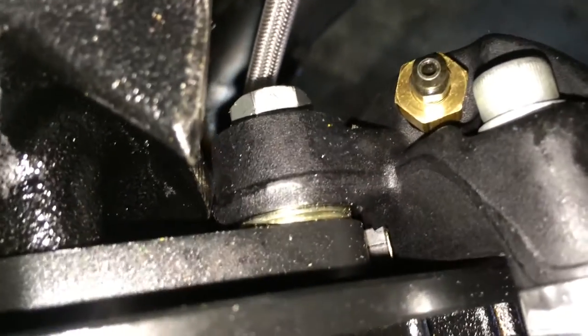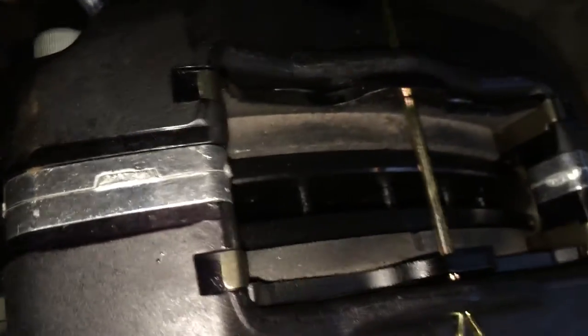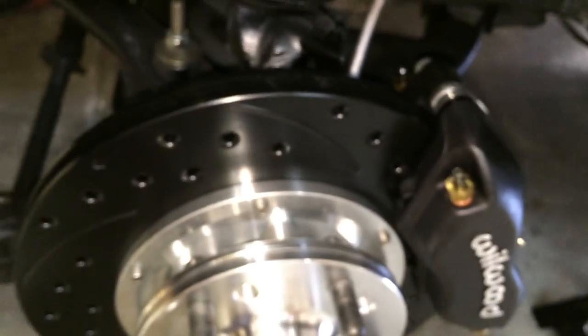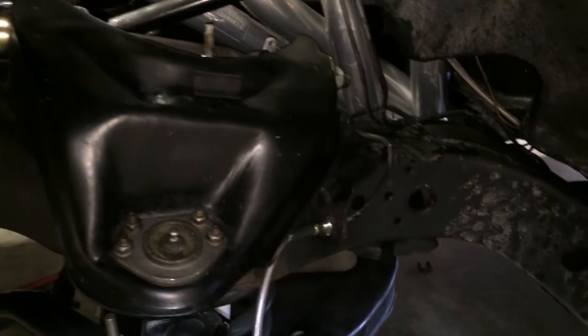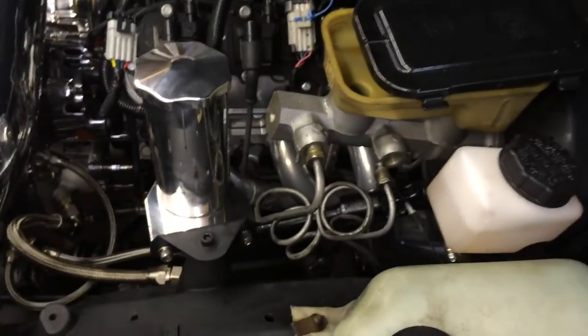You got the shims in there for spacing, calipers, and the brakes. I'm waiting for brake fluid — once I get the brake fluid, put it all together. And then I got the line locks I'm going to put in, so that will be another video.